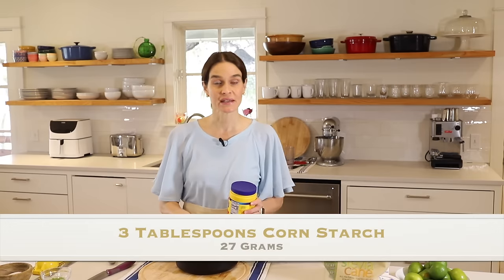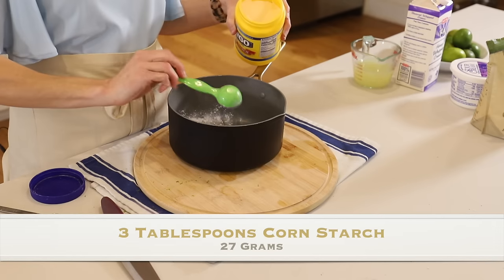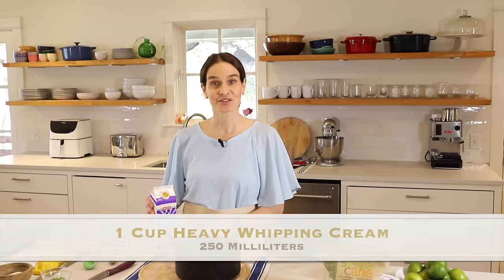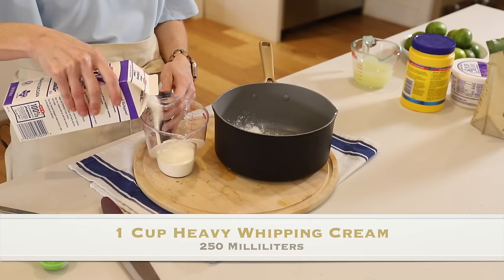Now we'll grab a medium pot and add three tablespoons cornstarch. Then we'll add one cup heavy whipping cream.